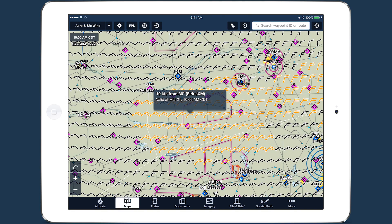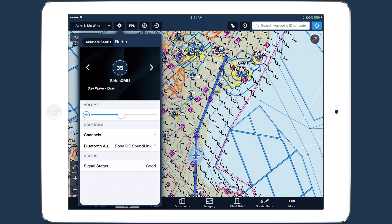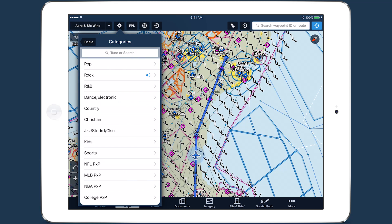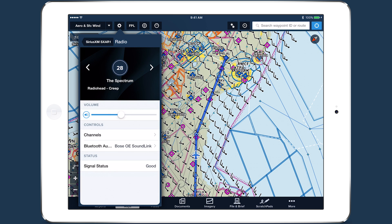With the Surface Wind Analysis layer and support for SiriusXM radio, the SXAR-1 continues to gain value as a dedicated in-flight weather solution. Learn more about the integration and find support resources at ForeFlight.com/SiriusXM.